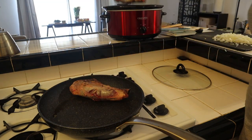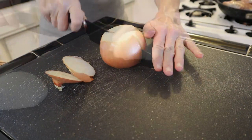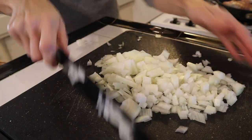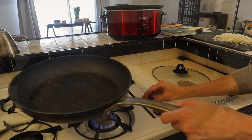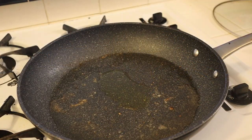Once the lamb is evenly browned, place the shanks inside the slow cooker and make sure to turn the slow cooker on. Next, I'm going to roughly dice one large onion, then transfer the diced onions into a hot pan with some oil and sauté them over medium-high heat for about five minutes or until tender.